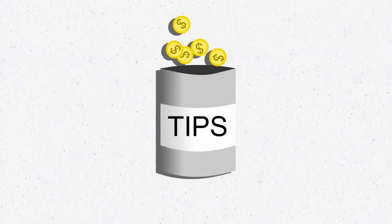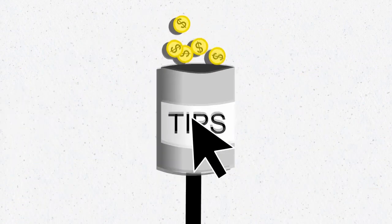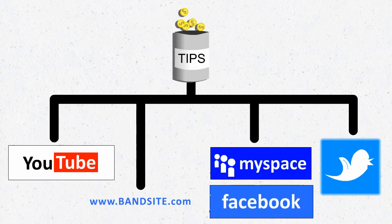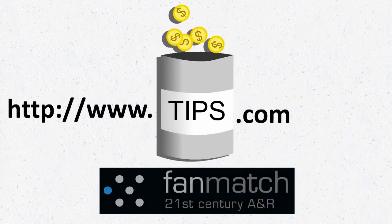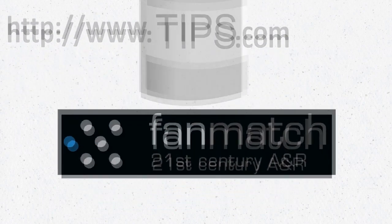As long as we're building a tip jar for you, we thought you'd like to have the ability to link to it from anywhere — from your videos, your website, your social media pages; you can tweet it and more. Your tip jar has its own URL and you can direct anyone to it, independently of any Fan Match campaigns you happen to run. The new tip jar comes with all artist accounts on Music X-Ray. We hope you love Fan Match.